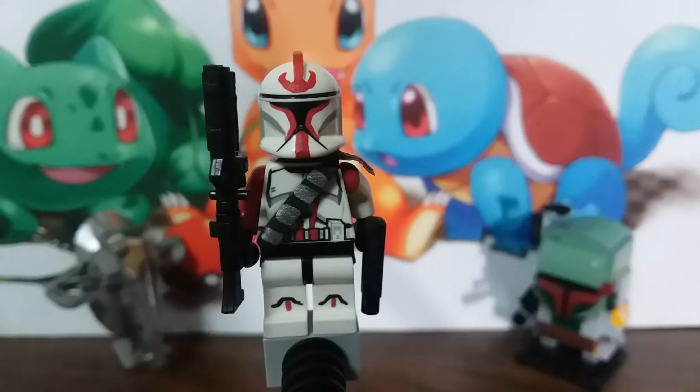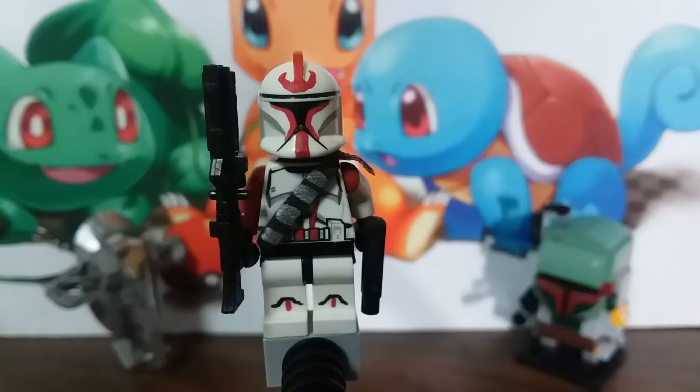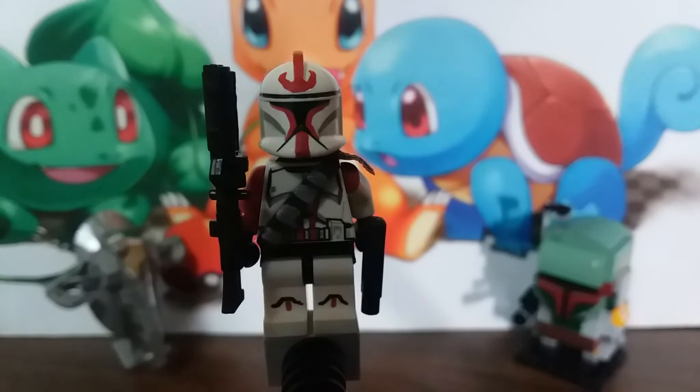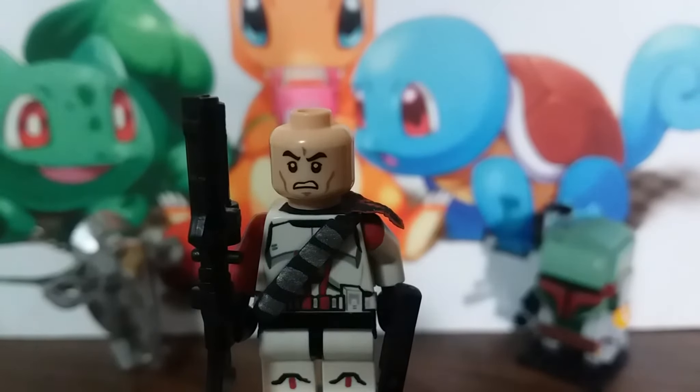Onto the helmet — we have a little symbol here, I don't really know what it is, but it's a nice little symbol and I really like the outlines around the visor. All of the paint detailing on here was done with toothpicks. Toothpicks are very good for painting Lego figures because they're very precise and get the job done pretty well. If you're more skilled with a paintbrush go ahead, but I prefer to use a toothpick.